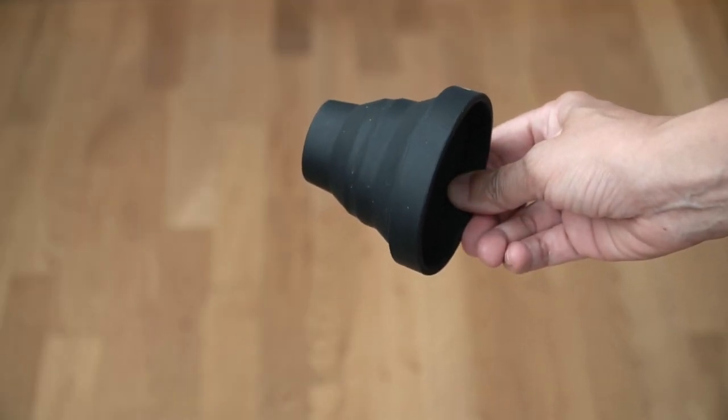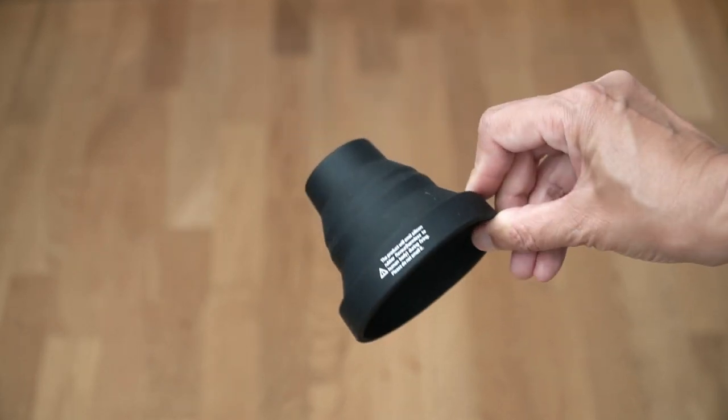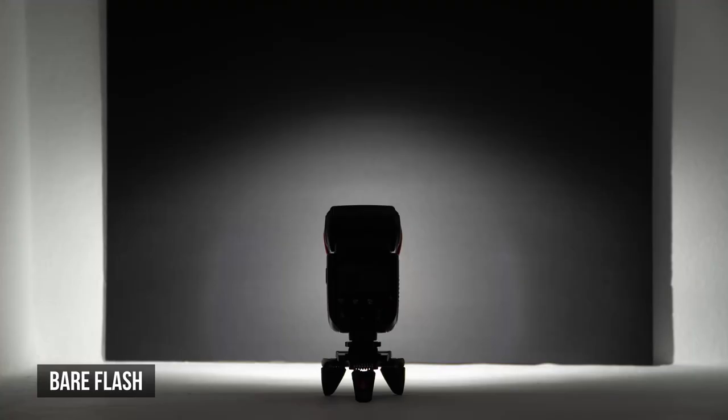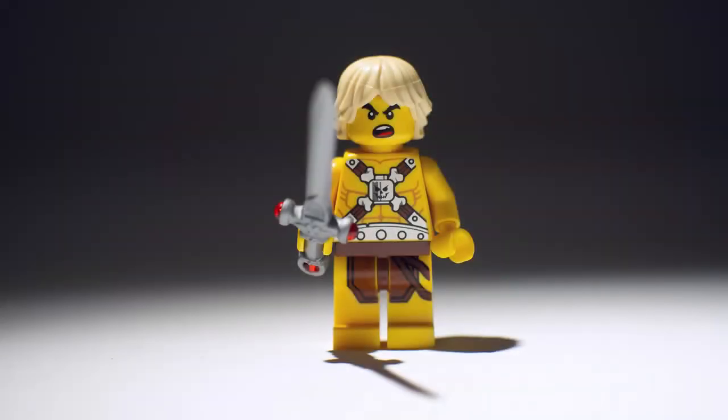This is a snoot — and I love saying snoot. This snoot is shaped like a cone, but other snoots are shaped like tubes. Snoots create a spotlight effect. You can see how tight that light is focused. It's a hard light of course, but a very controlled one.